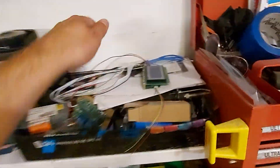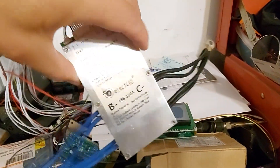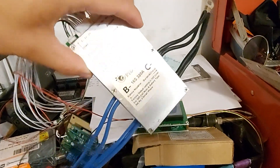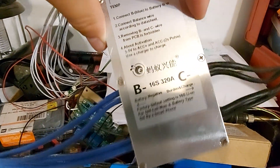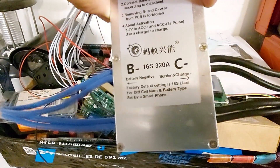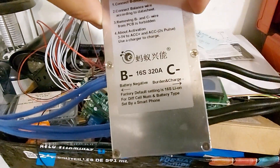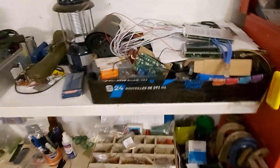They are obviously improving and getting better. This one has a lot more wires and is rated for 320 amps, which in North American standards probably means it can hold like 5 amps — not 320. That's a joke, but they lie. Almost all this equipment I have is not rated at what it claims.